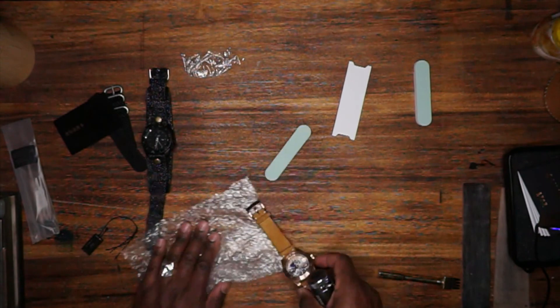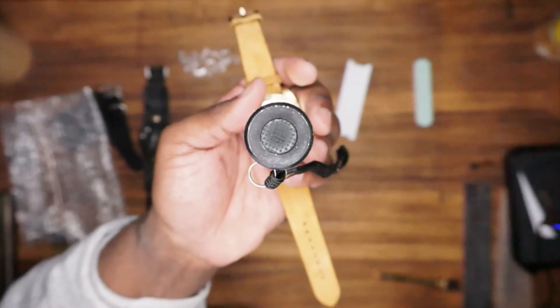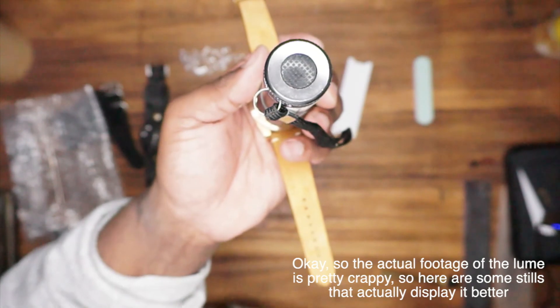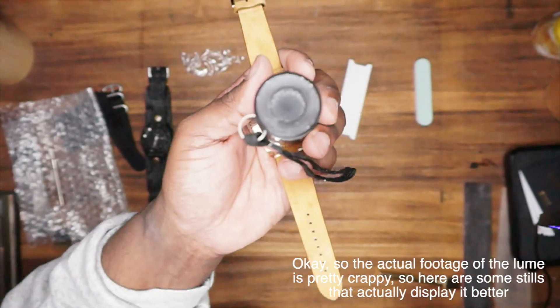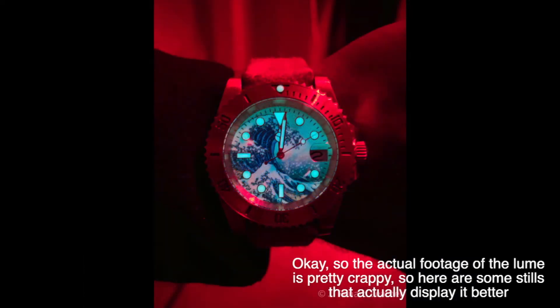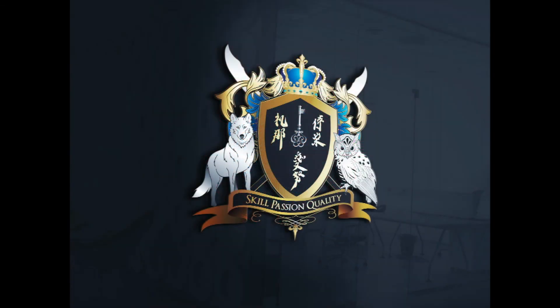One more thing I can't believe I forgot — the lume! Brightening this up so it's easier to see. Look at that — the whole face is basically loomed. I will gladly take that. Really, really good job San Martin. Now I'm out — for real this time!